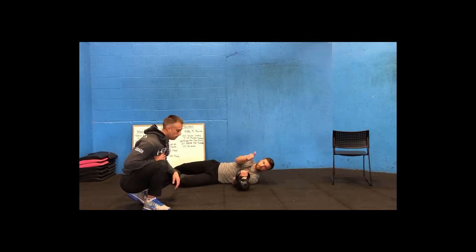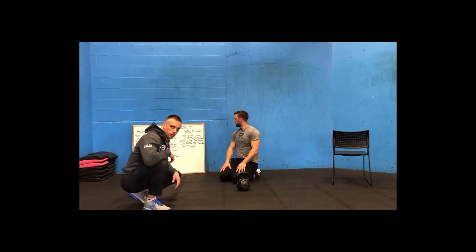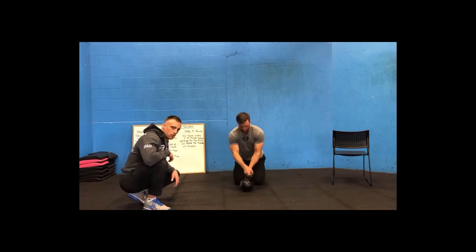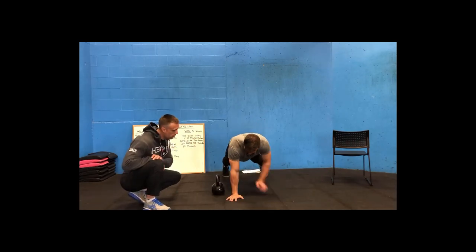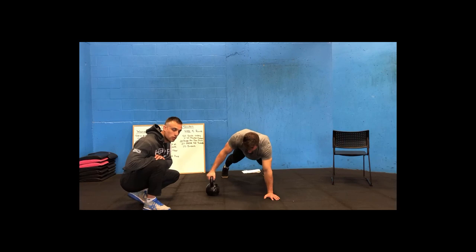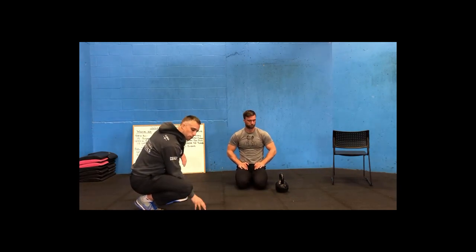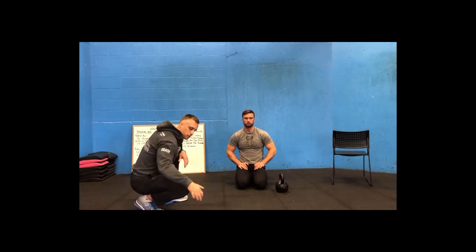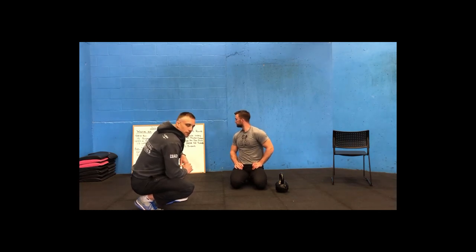After that, 20 alternating pull-throughs. Get into a push-up position with your dumbbell or kettlebell to one side. Reach through with the opposite arm and drag it across to the other side, put the hand down, then switch — that's 20 alternating reps. If you're in an apartment and don't want to bang the floor and disturb neighbors, try placing the dumbbell or kettlebell on a throw pillow so it slides more easily. Then finishing with 10 burpees — we all know how to do burpees.